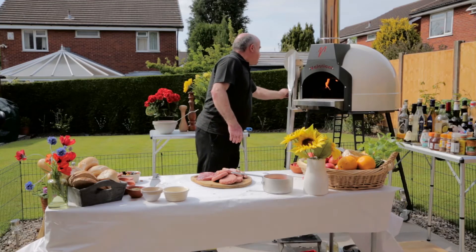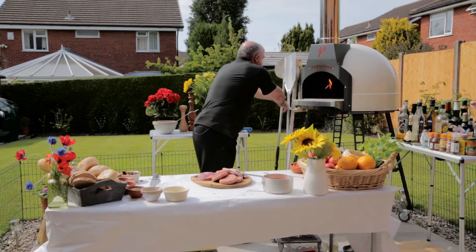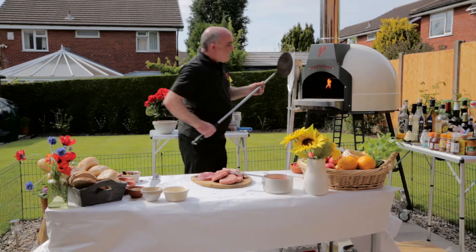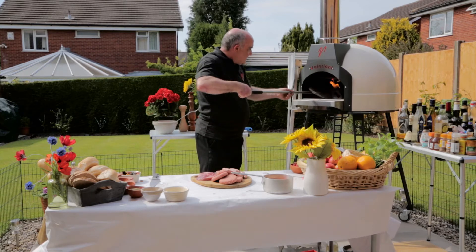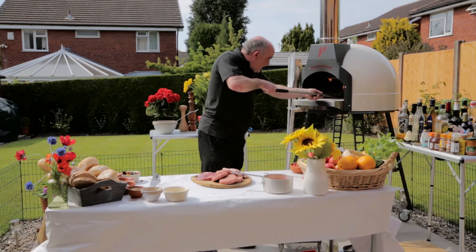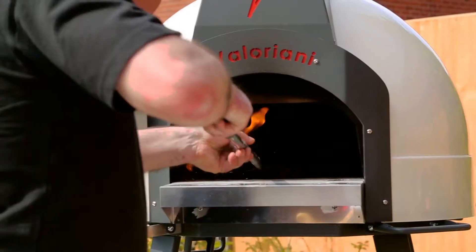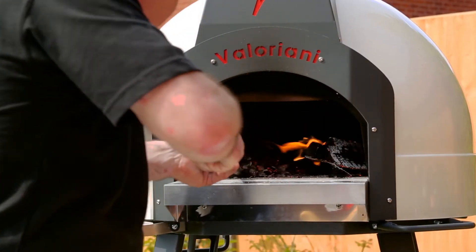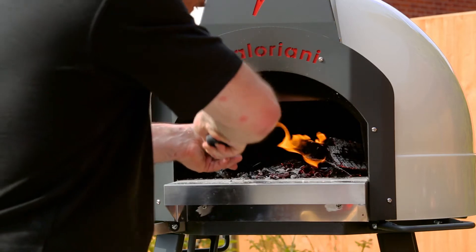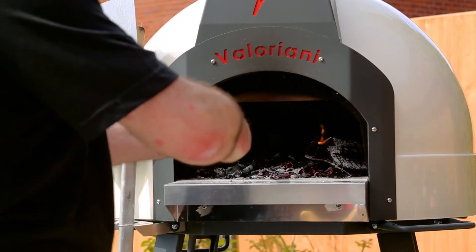What we're going to do first is actually make a nice bed of coals, just like you would in a barbecue. We'll just take our fire dog out of the way and we're going to bring all these beautiful coals that have been in there warming up all day, and bring them all back to the front of the oven.